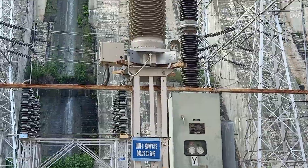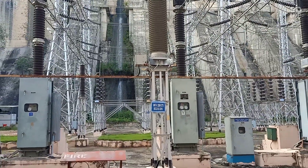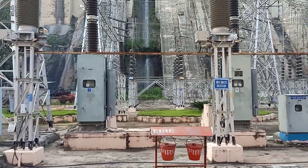CT unit — 220 kV CTs, CBCs, isolators on the back side.